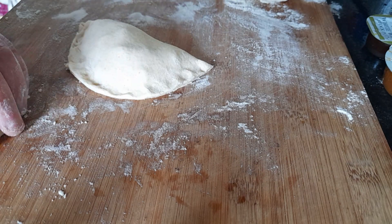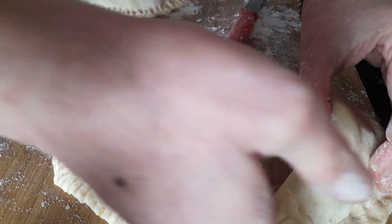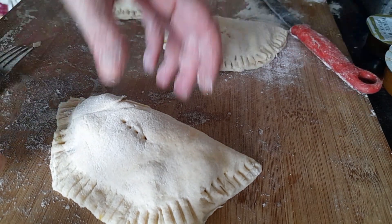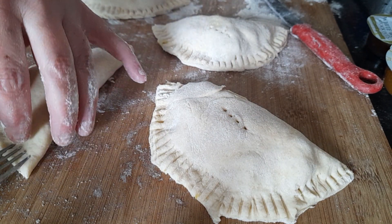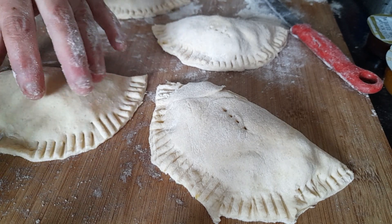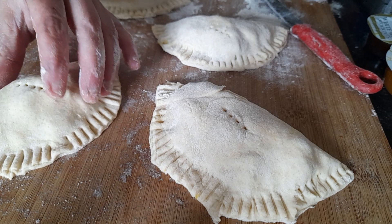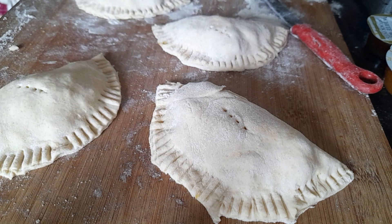I'll bring you back when they're all made. Now as you can see, I've done four. All I've done — which I'll show you — is just cut around with a knife, then use the back of a fork to make the edges.